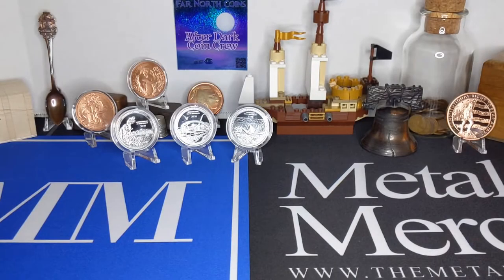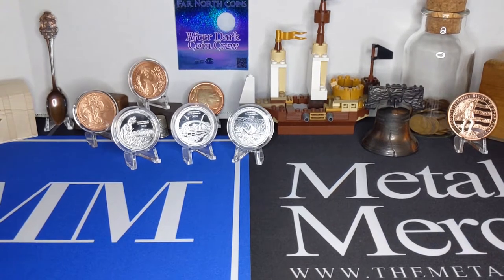Good morning YouTube stacking and coin collecting family. Welcome back to the channel. I've got a mammoth package — it's got some coins in it and some other stuff, so let's get into this package.